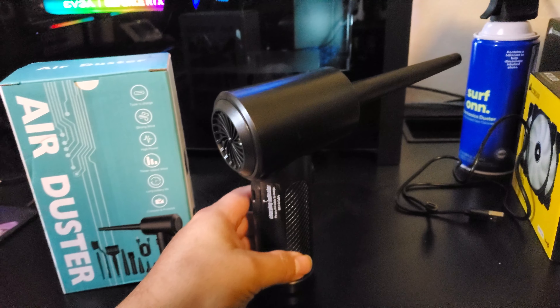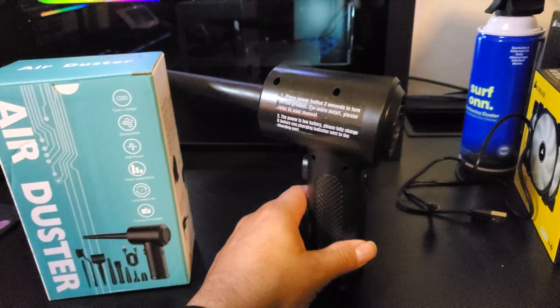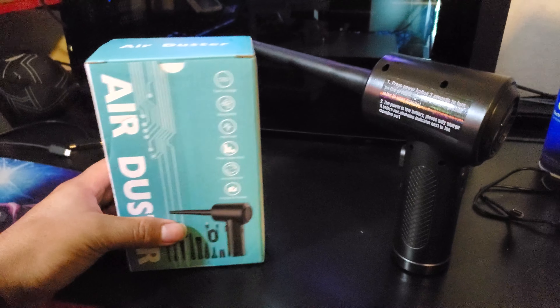Guys, got another video for you. Chilling right here in my game room. Let's take a look at this guy right here — picked it up for Black Friday. This is a box for an air duster.